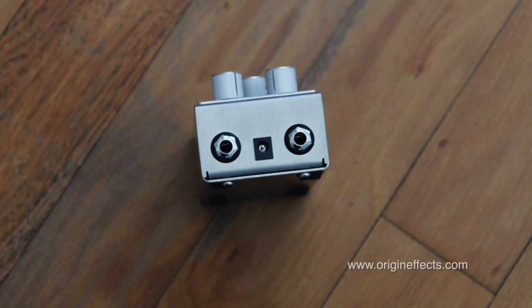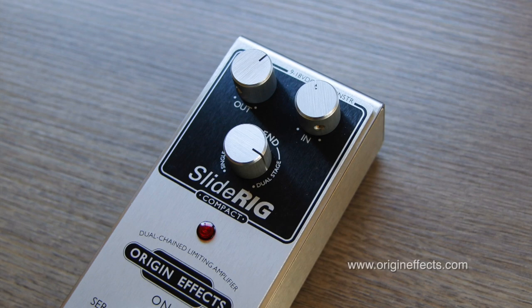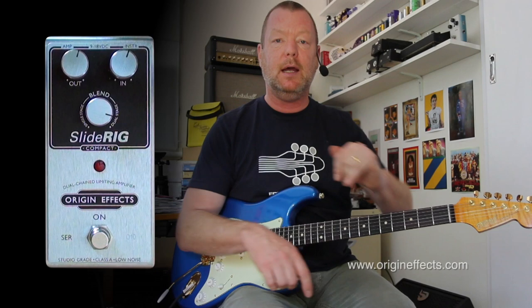But you guys probably know more about that than I do. Up the top we've got input and output. The input basically determines how hard the guitar is hitting the compressor, and the output is kind of like make-up gain. The more you get squeezed, you might want to turn it up a little bit. I've left them here at about unity.